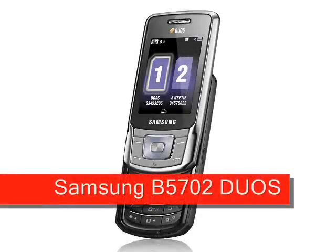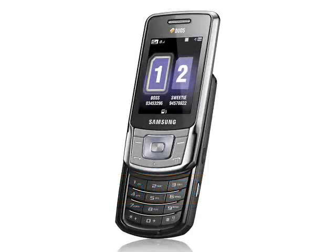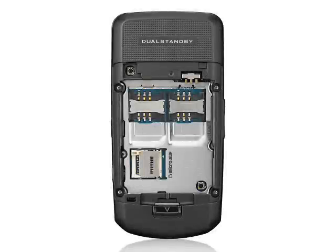Samsung B5702 DUOS. Samsung announced its first DUOS dual SIM phone about 18 months ago with the Samsung D880, and finally Samsung have upgraded their first DUOS phone with the new Samsung B5702.